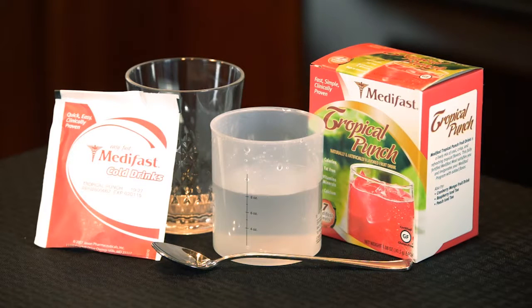To begin, you will need 1 cup or 8 ounces of cold water, a glass or MetaFast shaker jar, 1 packet of a MetaFast cold drink such as the MetaFast tropical fruit drink, and ice if desired.